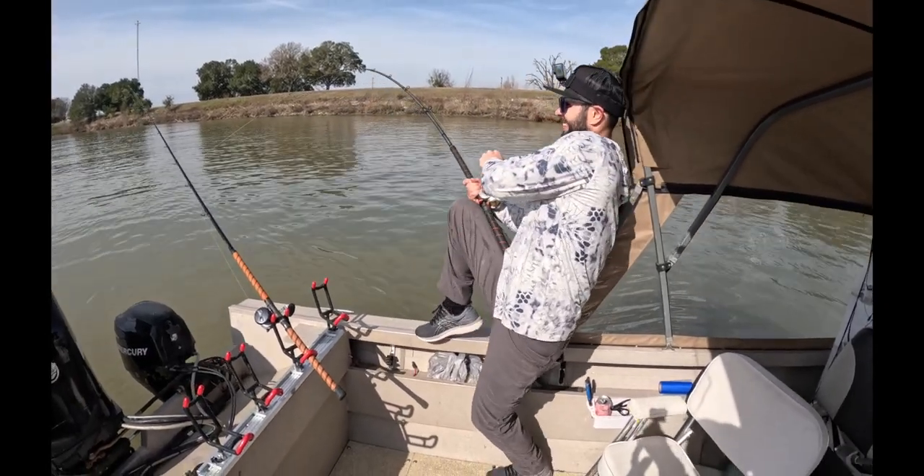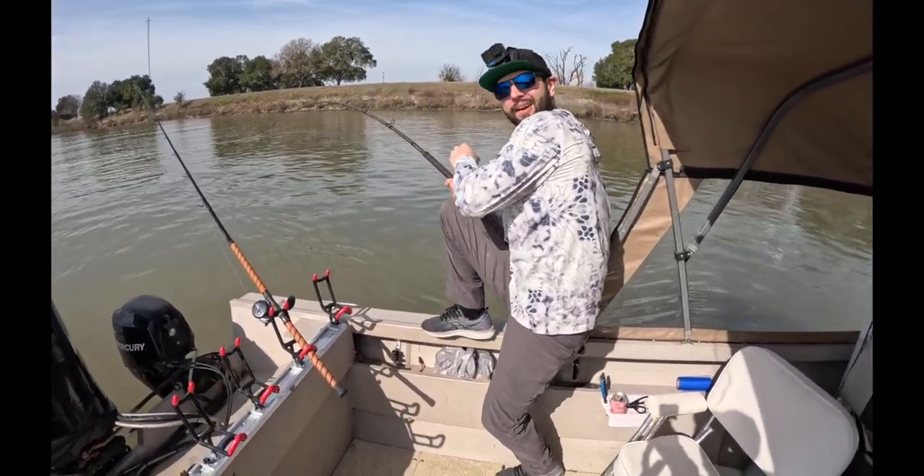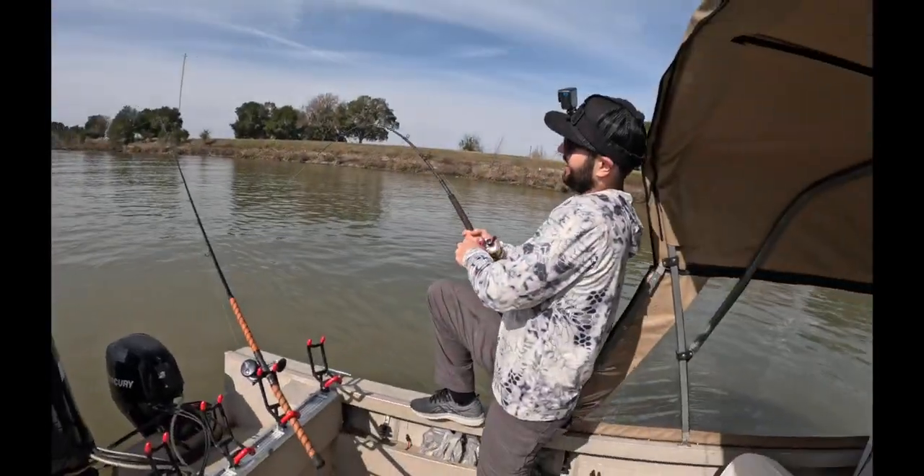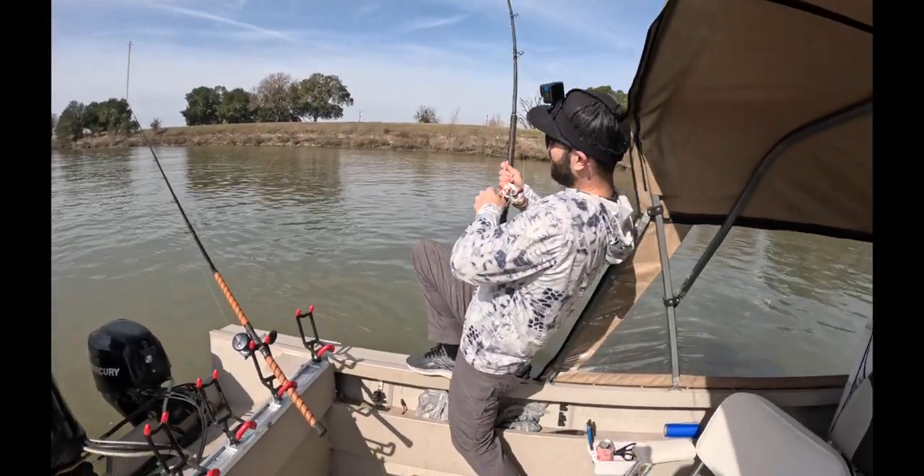Man, I wonder who put those roe balls on there — whoever did did an excellent job. Deckhand Alex did a tremendous job.